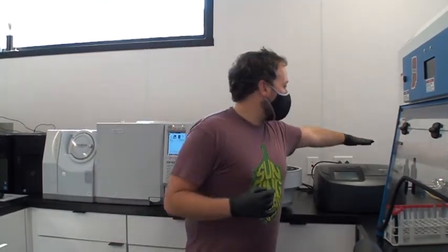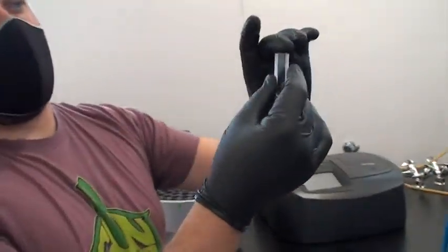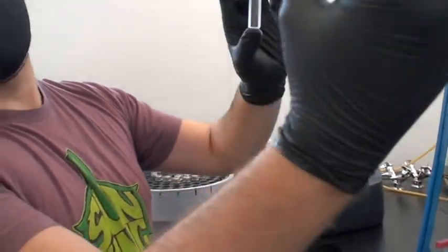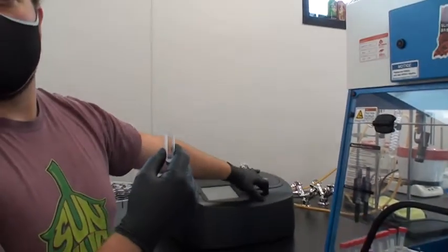So you just put a sample of beer in the cuvette? Yes — for color testing, that's the easiest: you put a sample in, measure it at a specific wavelength, do some math, and there's your SRM. Darker beers require dilution because they're too dark for light to pass through. Light shines through the sample at a specific wavelength, and once it hits the sample it'll either be absorbed or pass through.